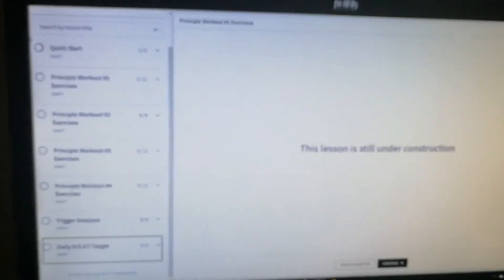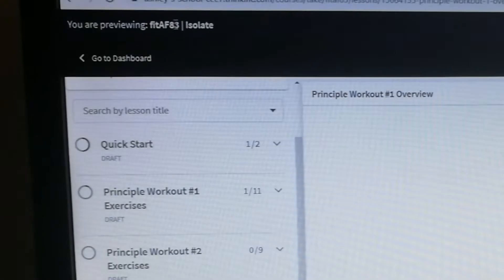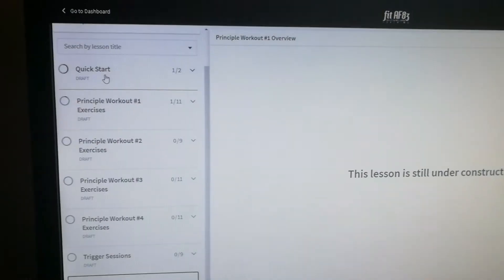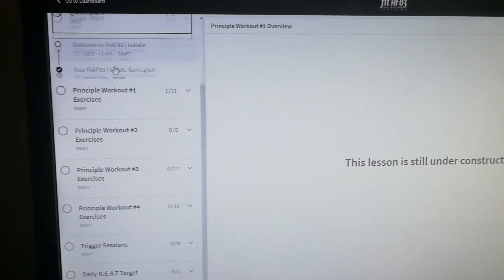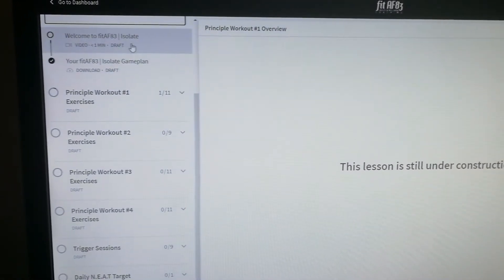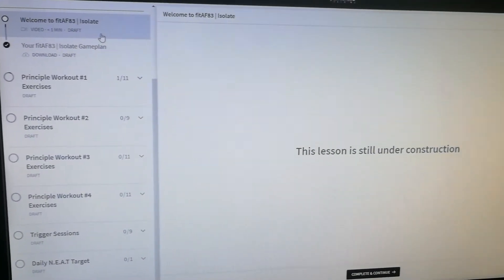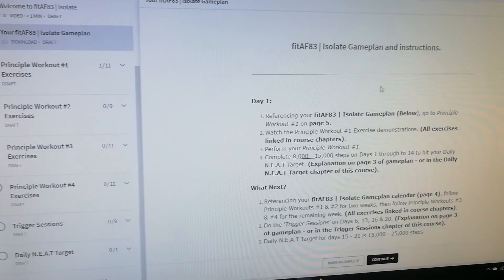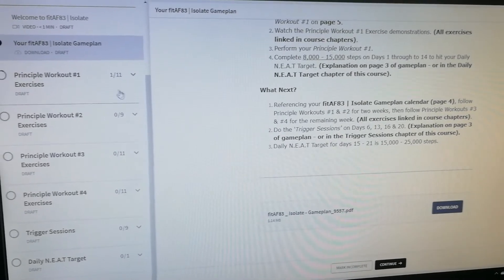So this is what I've been working on this week — Fit AF 83 Isolate, if you can see it just at the top there. My online fitness course. Now we've got the quick start, where you will see a welcome video, a welcome video and the instructions — what you need to do and the game plan that you need to download.